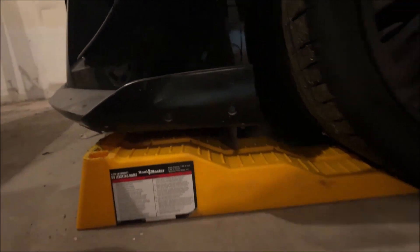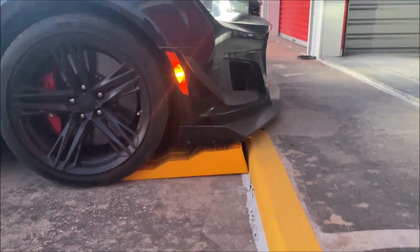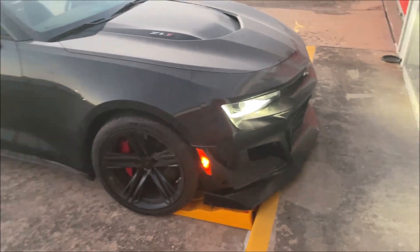If we stick the ramp in there like that, it's not hitting anything. We should be able to safely go up that curb. You can see it's not scraping so far — clearly it's getting close, but the wheel is also about to go up. Look at that — we haven't rubbed anything.